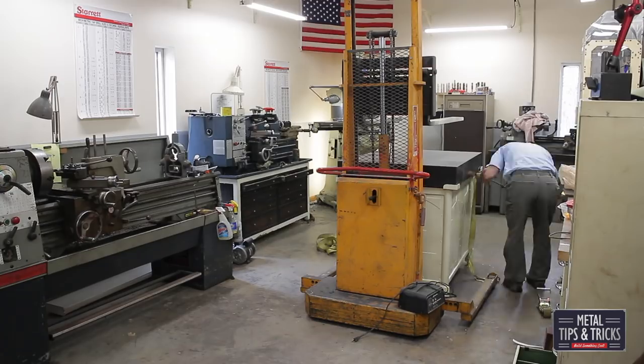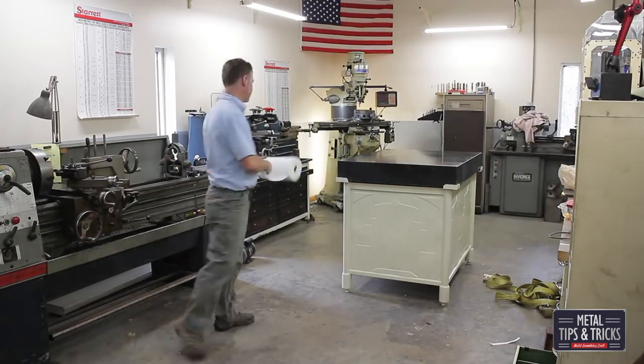Now it's time to just clean up the top and get ready to use it. This is the end of part five. Part six is what's in the drawers. If you like this video, please let me know in the comments, give me a thumbs up and share with your friends. Until next time, go out in your shop and build something cool.